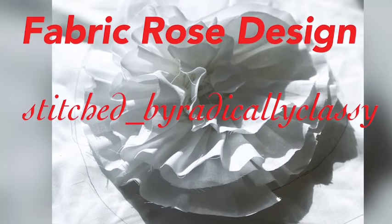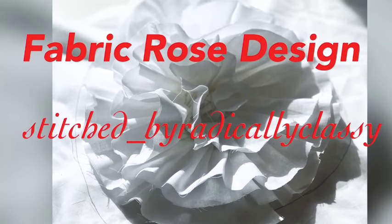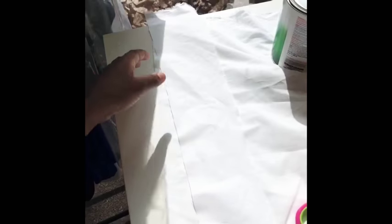Hi guys, and thank you for joining me today to learn how to do this fabric rose design. What we have here is basically some muslin, and I pretty much cut off maybe about a three to four inch strip, about 24 inches long or so.